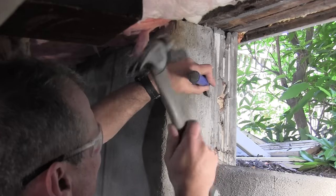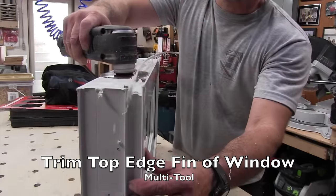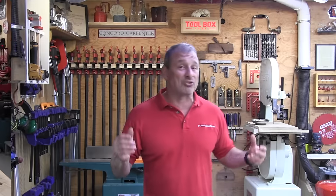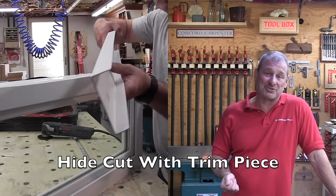Other times, modifying the window slightly may work in getting a perfect fit. I had to do that with a multi-tool — just cut off and modify the PVC around one side of the window to gain an extra eighth of an inch or so. And sometimes that's a lot easier to do than tearing out masonry.